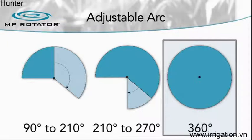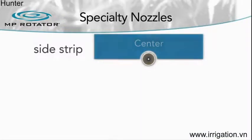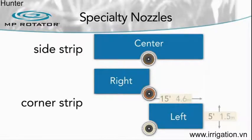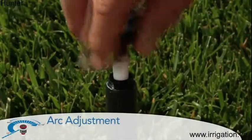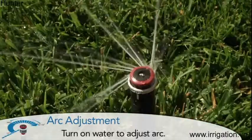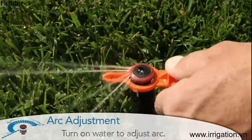Each model is available with three arc adjustment options: 90 to 210 degrees, 210 to 270 degrees, and a dedicated 360-degree full circle.